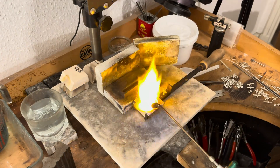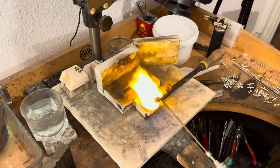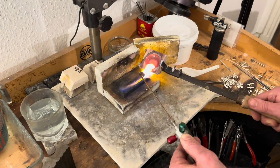Preparation is key. We gently preheat our graphite ingot mould with a reducing flame, a delicate dance that deposits a layer of carbon soot. An ancient trick, a secret passed down through generations of goldsmiths, ensures our gold ingot won't stick and will release smoothly.